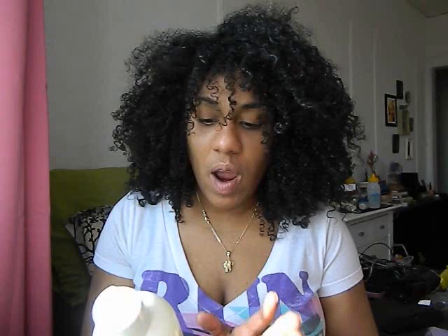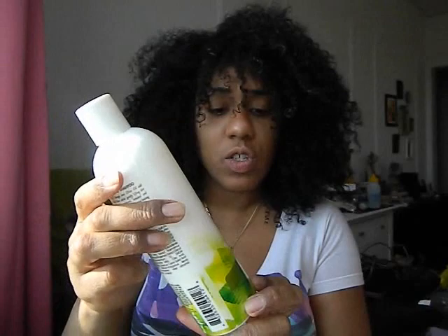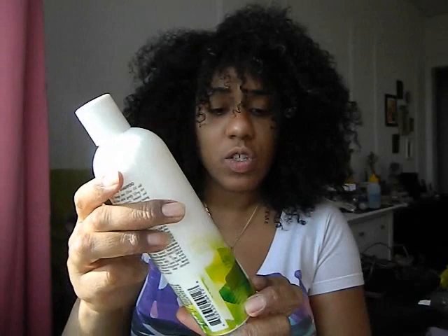The first product, starting in order of usage, was the olive oil and mango butter anti-moisture butter shampoo. I'm going to try to put the ingredients in the description box along with the prices. These products are not curly girl friendly — there are a lot of cones, and on the curly girl method you don't use cones. It doesn't say sulfate-free, so I'm going to assume there are sulfates in this shampoo. It's 12 fluid ounces.